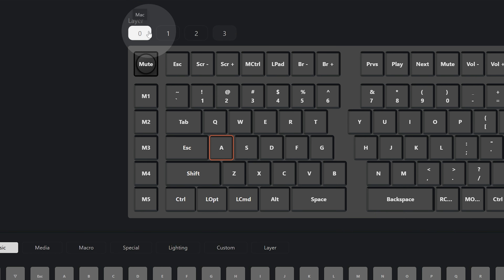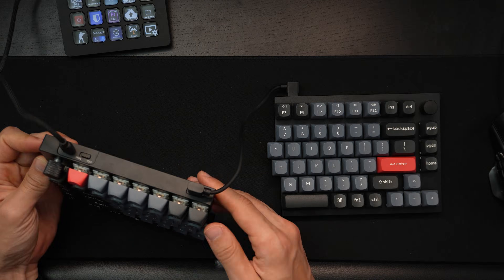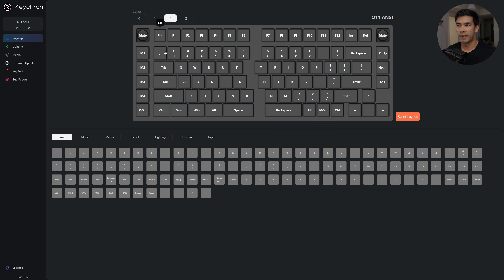At the top you have layers: right now there's Mac Layer 0, Mac Layer 1, and then Windows layers. You can quickly switch between Mac and Windows configurations. In my case I just always keep it fixed to Windows and don't maintain a specific Mac configuration.